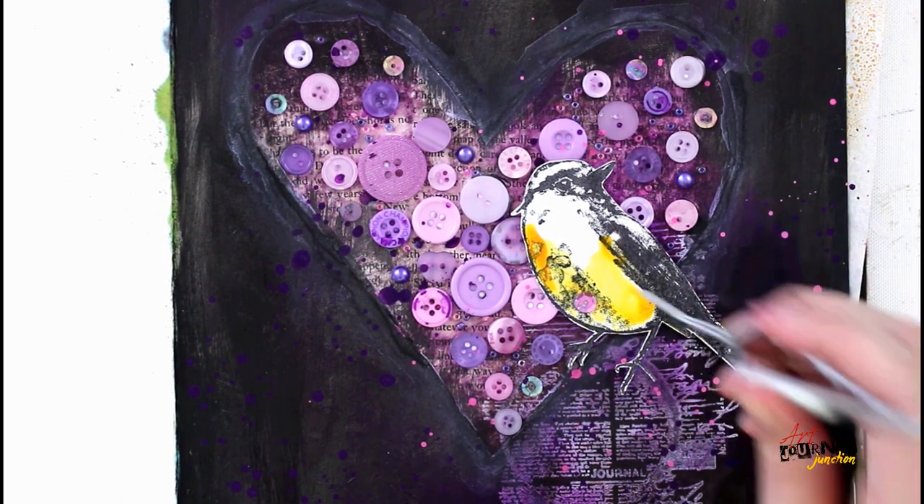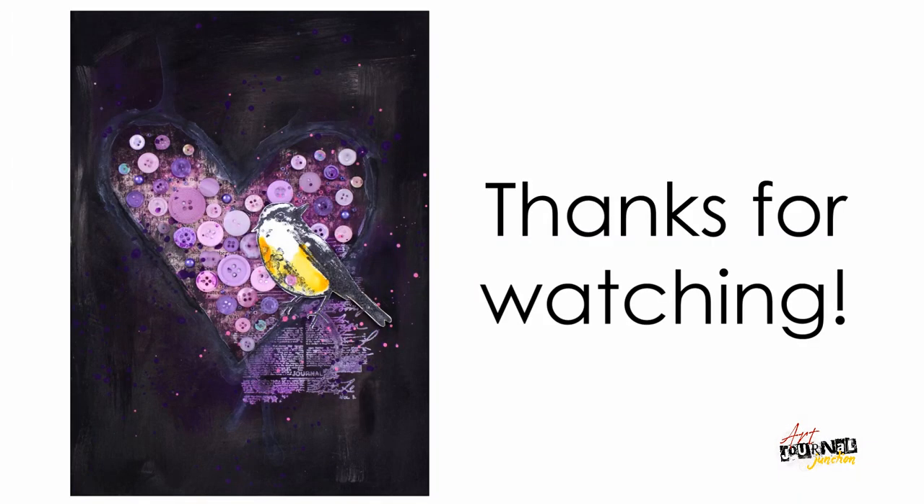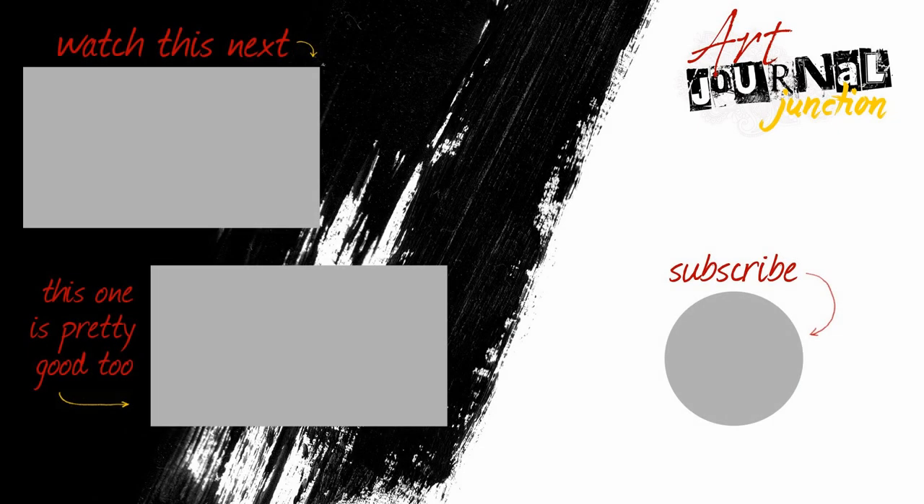And with that my page is done! Thank you so much for following along and watching. I'd love to see what you're creating using the supplies from the mixed media inspired box, so be sure to post on social media and tag us. Don't forget to subscribe to our YouTube channel so you don't miss out on any more videos. Have a wonderful day!